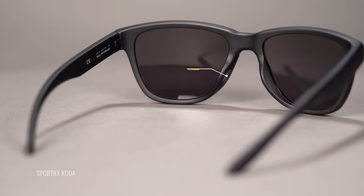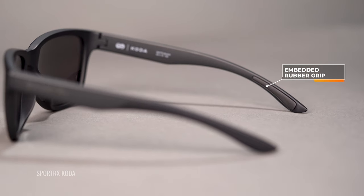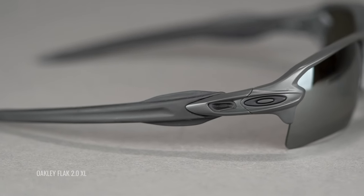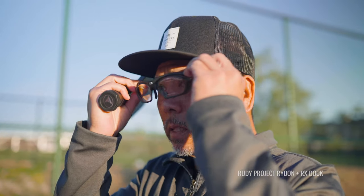Some frames are designed to wrap around the ear; some frames are designed with straight-back temples to hold onto the head with a good balance of pressure - enough to keep the frame on your head without causing headaches. With grip, it's going to help keep the frame in place, and that is definitely something you don't want to be without. Another thing to take into consideration is lens curvature.